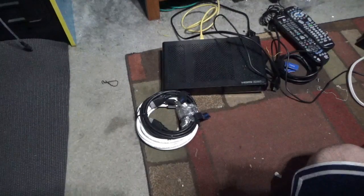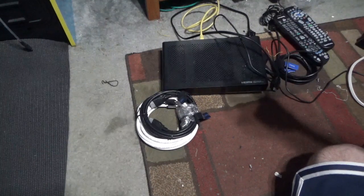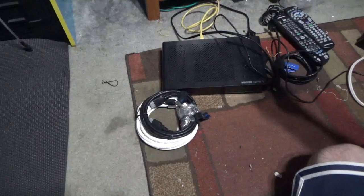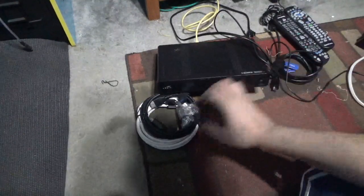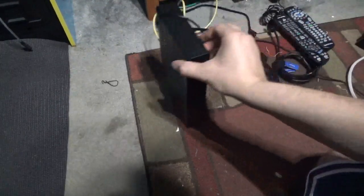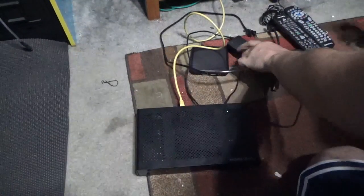Hello everybody, welcome back to the channel. In this video, I'm going to see what happens when you plug an Ethernet cable into the back of the Spectrum Ares Cable Box. Now before I get started, I know that this box gets its instructions from a card that's in here, like I stated in a previous video. So I'm going to power it on and we're going to see what happens.